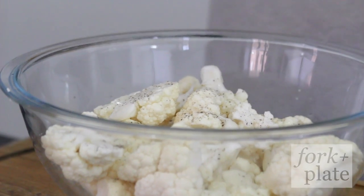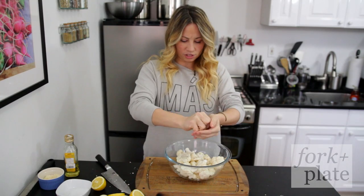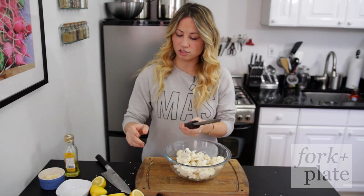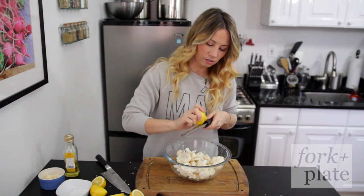Add some juice from some lemons. Please watch out for the seeds — you don't want to get seeds in there. And if you have a microplane at home, you can actually add a little lemon zest, which is really nice too.